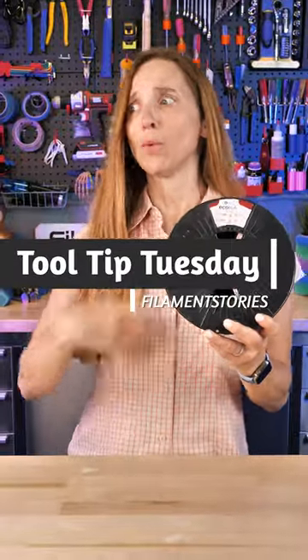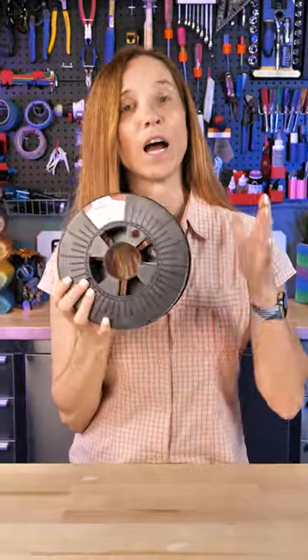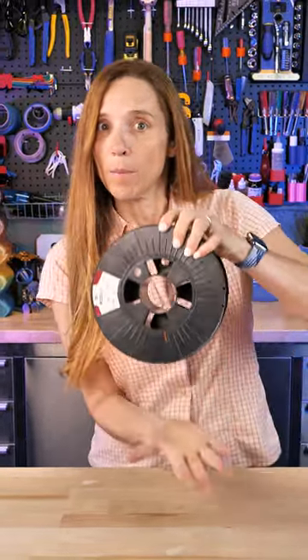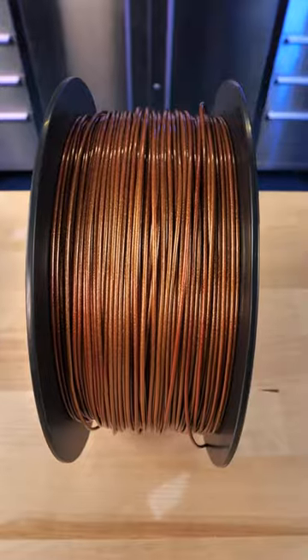It's Tool Tip Tuesday. I like to let you know when I mess something up so you can keep from doing it yourself. This is 3D Jake Eco PLA and I had it in the iBose two spool dryer. I was using the other side to print something and was going to get back to this, but in the meantime I ran it a number of dry cycles at 50C, which is fine for this PLA. But because the heat was coming from the bottom and it wasn't printing and rolling, one side changed colors.